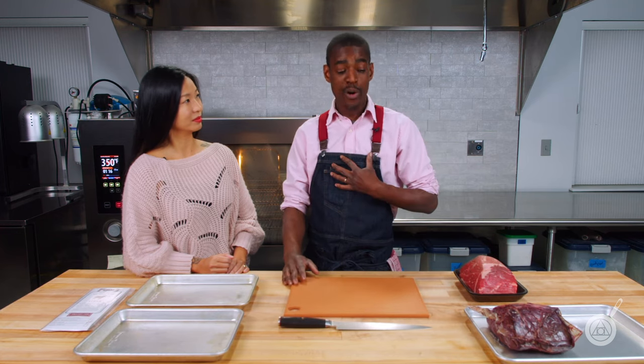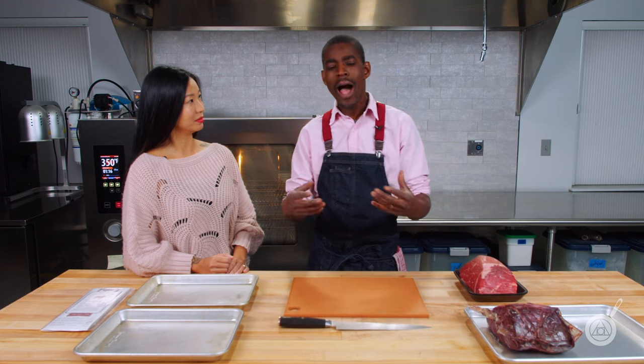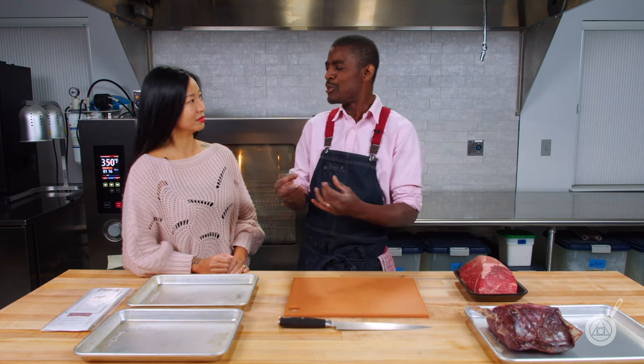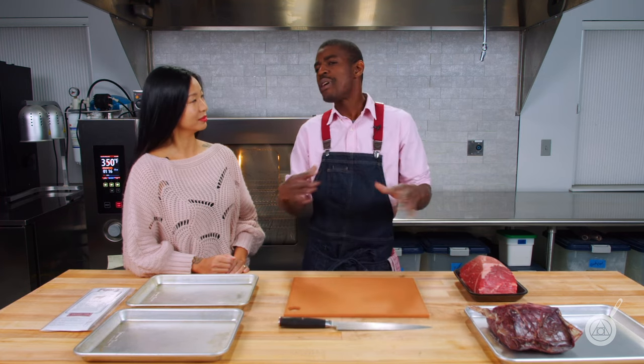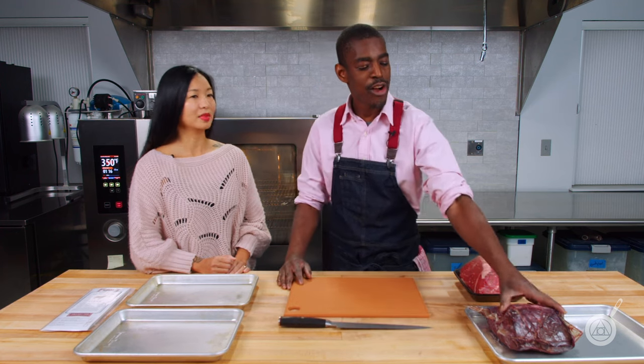I personally love dry aged. I'm more of a 30-40 day guy instead of a 60 day guy, because as it ages it develops these flavors — sometimes it can get a really blue cheesy kind of flavor, which is awesome, but for me not so much. So I like a good 30 day dry aged steak.